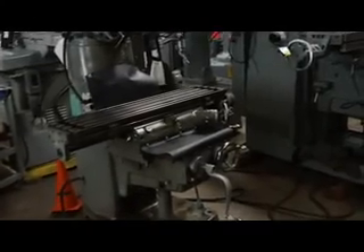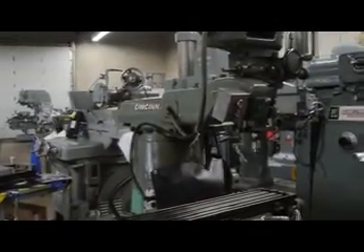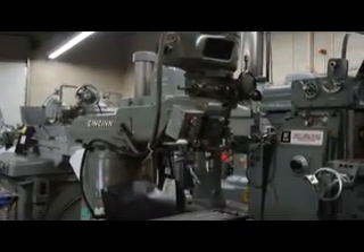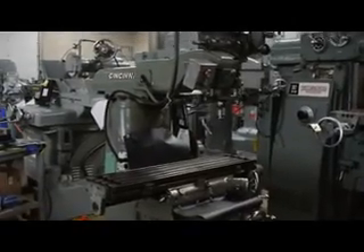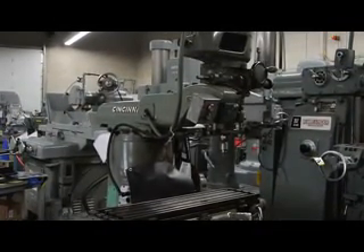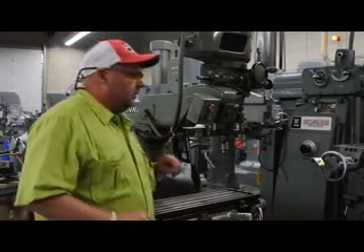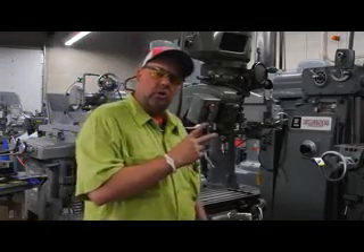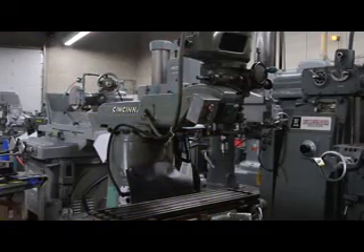Machinery Consultants — we pride ourselves on selling high-quality American-made machine tools, located in Salt Lake City, Utah. Additional photos and video can be found on our website at www.machineryconsultants.com. Our phone number is 801-531-9500. Until next time, we'd like to thank you for your interest in working with Machinery Consultants — be happy, be healthy, and have a great day. Thanks again.